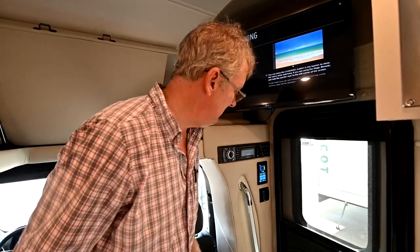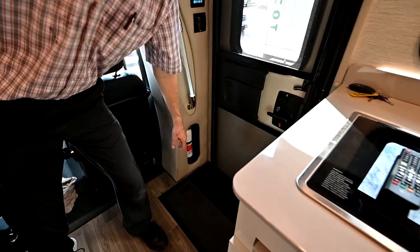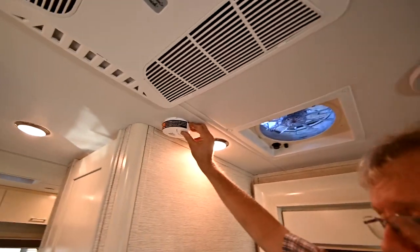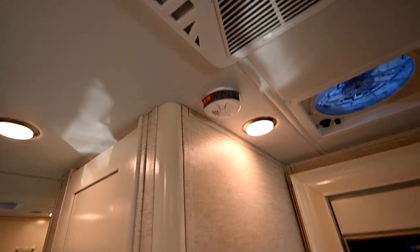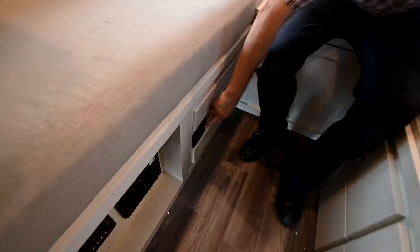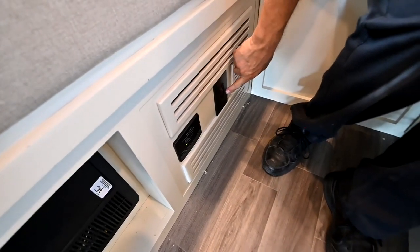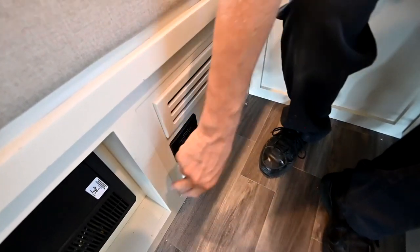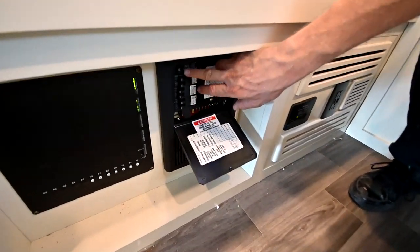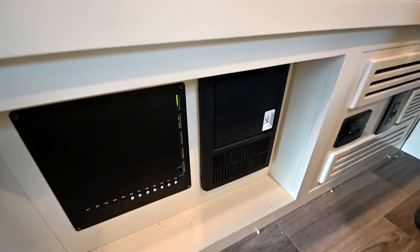We'll let that scan. A couple more things: safety-wise, I've got a fire extinguisher by the door, a smoke detector on the ceiling area, and down in the back bedroom below, right here, I've got an LP/CO detector. I've got an outlet here — most outlets have a USB charger on them. This little panel here is my 120-volt breakers, and right below that are my 12-volt fuses for the coach — for lights, fans, and things like that.